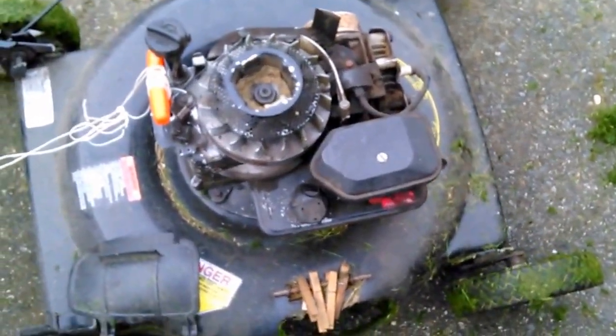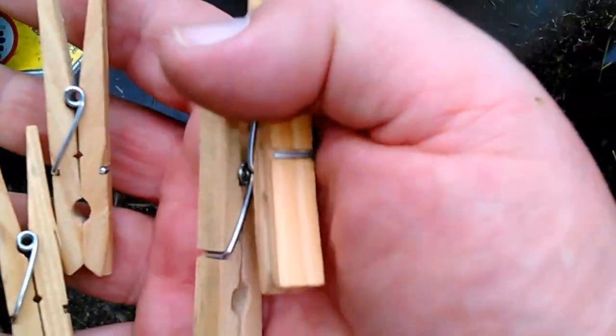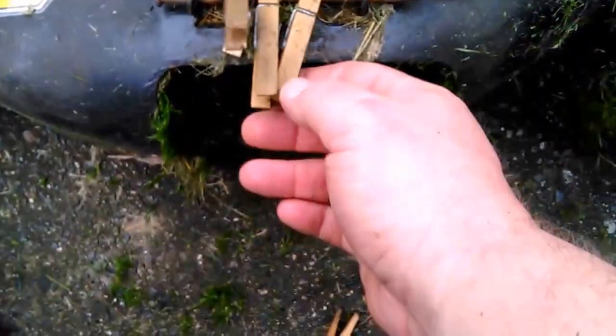I gotta show you the pole man lawnmower repair because my clothes pins done broke. I got me some new clothes pins. What you gotta do is carefully remove these old ones.